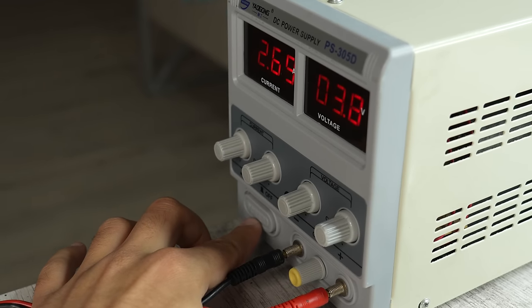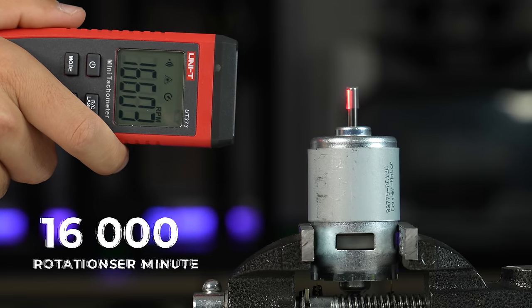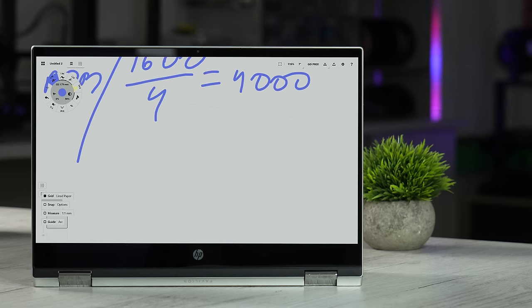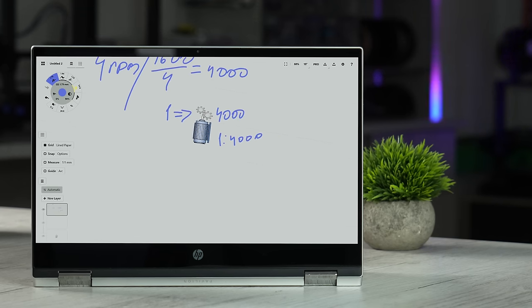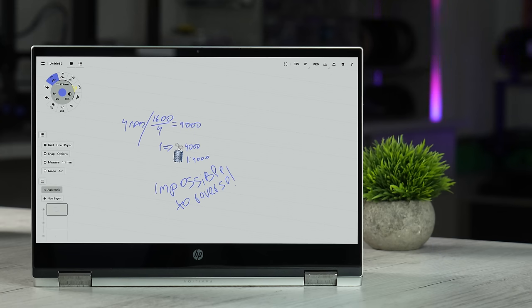But there was a problem with that motor. If you measure the RPM of the motor, it's so high — about 16,000. I want at most 4 rotations per minute, which means I need to reduce the speed by 4,000. So my gearbox should be a 1 to 4,000 ratio, which might be impossible to rotate back to generate electricity.